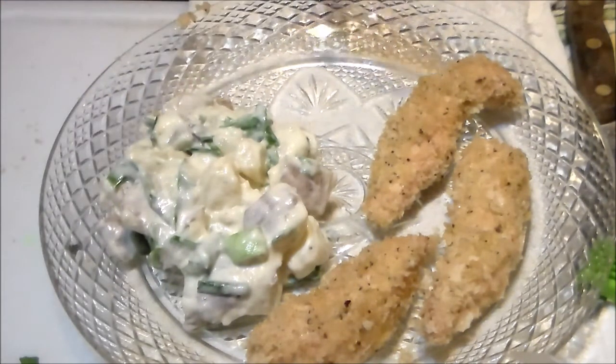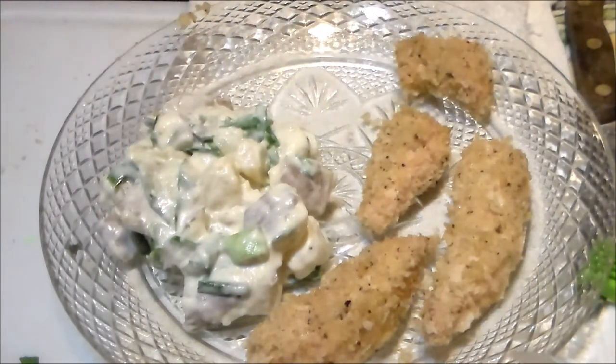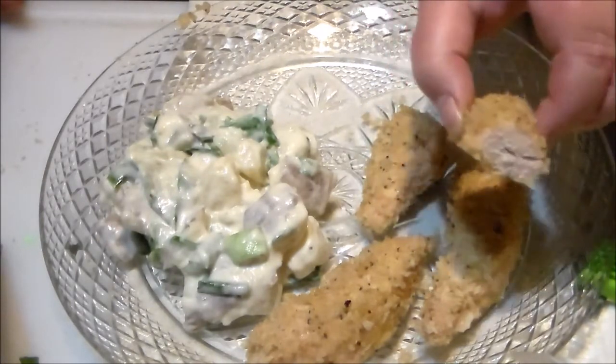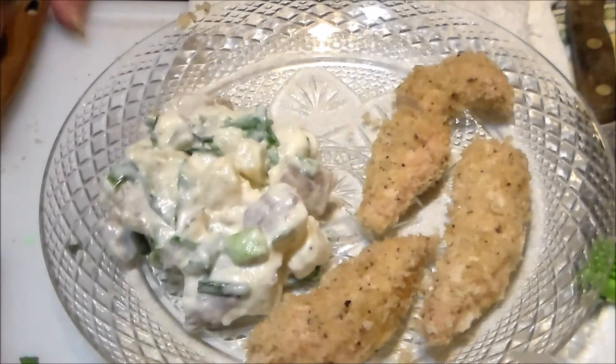Let me use a spatula here and see — oh, they're so nice and tender. Can you see how nice that is? Just perfect. Everybody have a great day, and I will see you in the next video. Thanks for watching. Bye-bye.